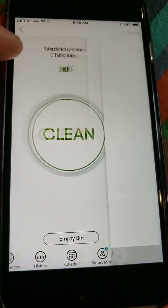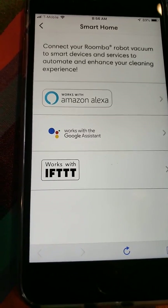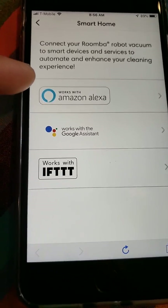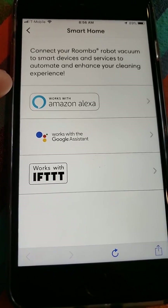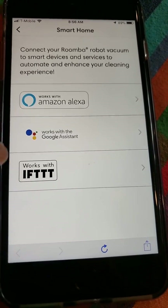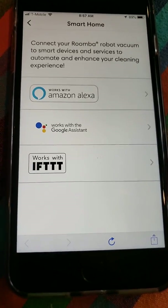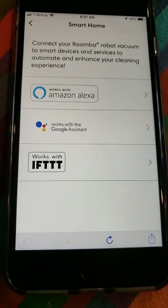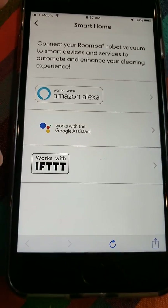Smart home covers smart devices you can add. Alexa lets you tell it to go to specific rooms or multiple rooms. Google Assistant is a little more basic — it only allows you to start and stop the vacuum. I'm not 100% sure about IFTTT; I've never used it. So if someone knows about IFTTT, let us know in the comments whether it works or lets you select specific rooms.